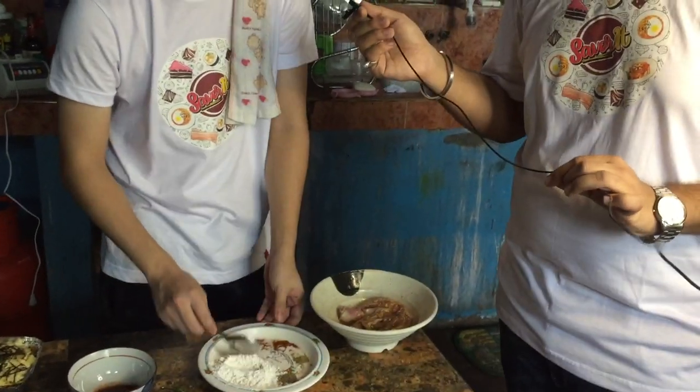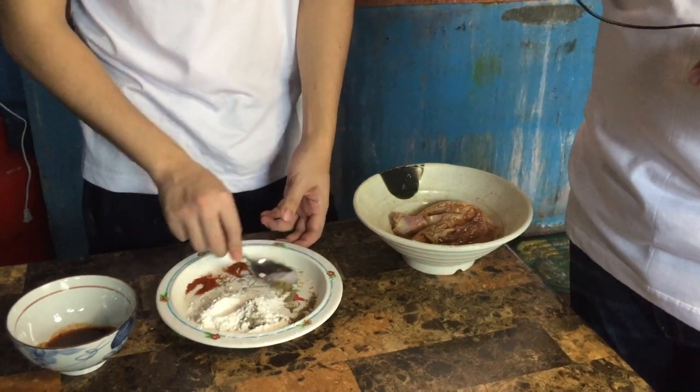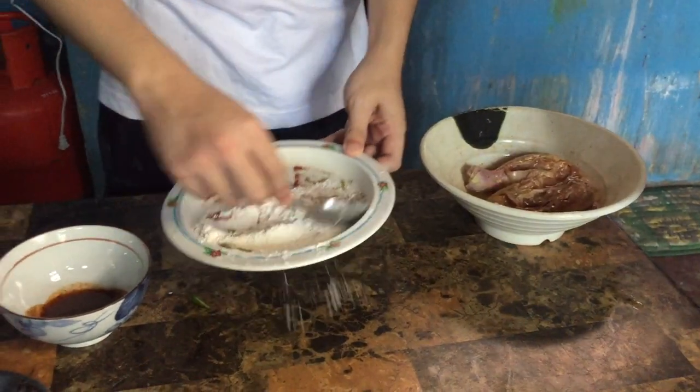Now we're starting the preparation of their spicy chicken. The chicken is already marinated in a secret marination sauce. The chef is now doing the coating. The coating is a flour mix with salt, garlic powder, black pepper, oregano, cayenne pepper, and paprika. They have three levels of spicy chicken, and since I'm a spicy eater, they're making level three — the spiciest one.